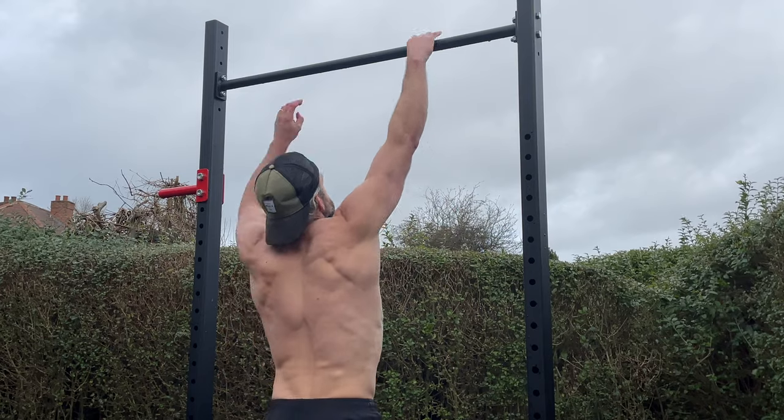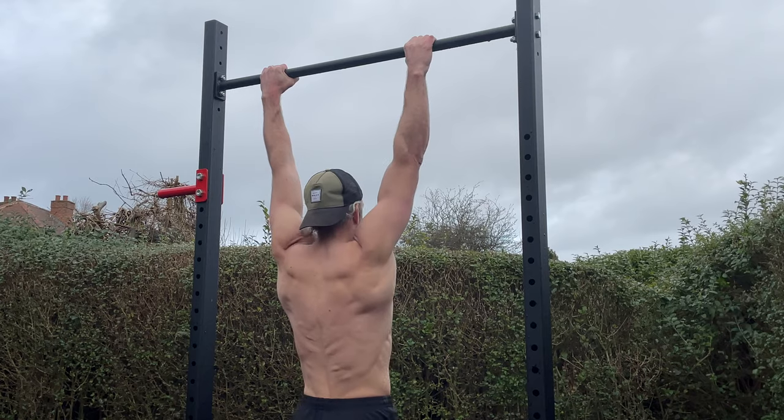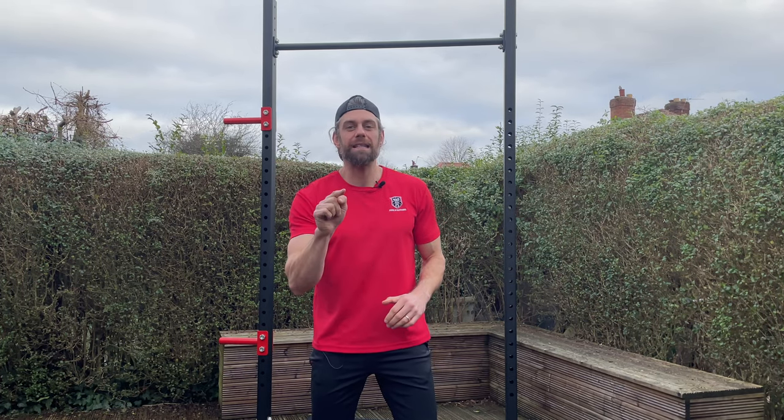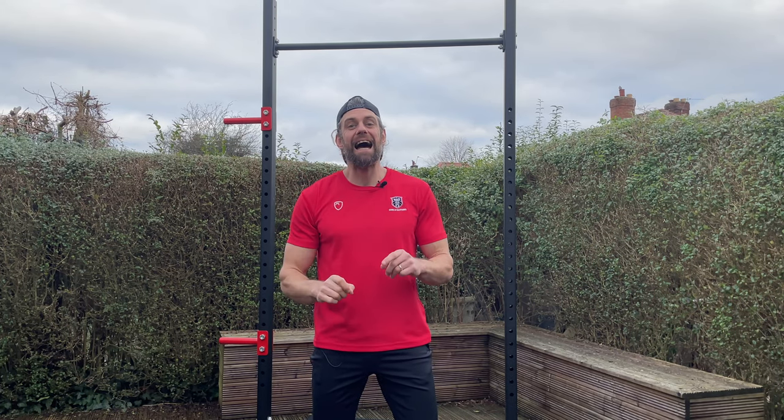Welcome back to the School of Calisthenics. It's Jacko and we are in my back garden. We're going to be using the rig, looking at how we can improve our pull-ups and all of our hanging work by creating a more stable position for the scapula on the ribcage. In this video I'm going to give you three simple things we need to be doing to help improve our shoulder strength, stability for hanging, and pull-up strength.